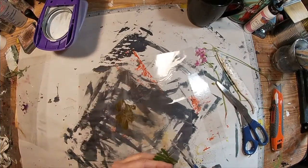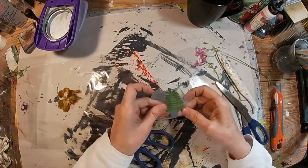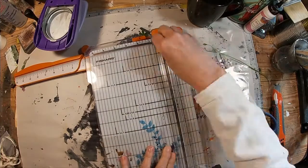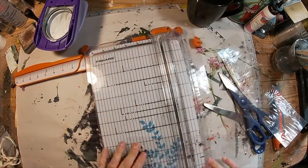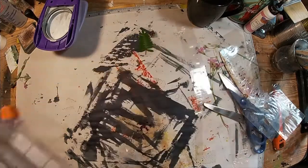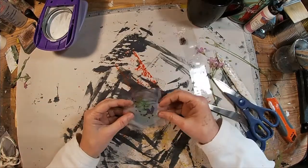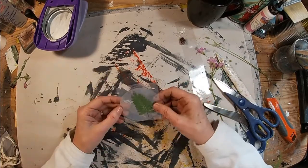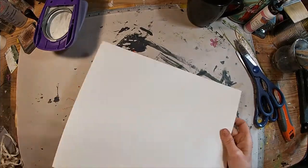I put a fern in there and that worked out fine. I tried to cut it with my hole punch but it wasn't sharp enough to cut through the lamination. So I'm going to stick this on my cutter and just cut it out in a square that will fit on the back of the tag that I have cut out. And we'll lay that fern aside.